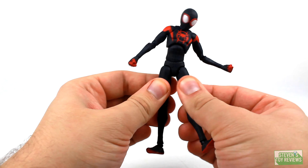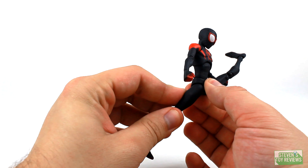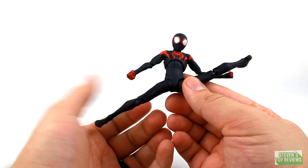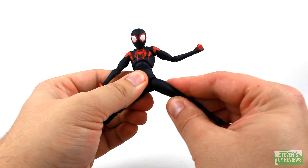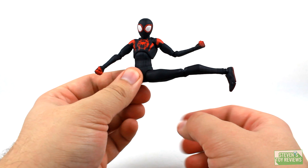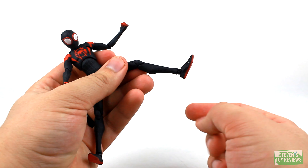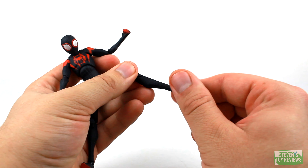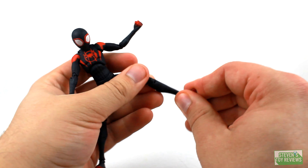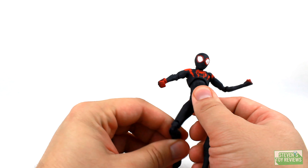Down below — hips are ball joints, and when they plug in they have swivels for the thigh. Miles can kick forward and back; swinging back he's going to have some sculpt that gets in the way a little. You can do a sort of splits, and if you turn the swivel, you can do that too. Double hinge knees. Ankles plug into the bottom of the leg on a swivel, with a hinge, and then plug into the foot on a swivel as well for ankle rocker movement. And there's a toe hinge.